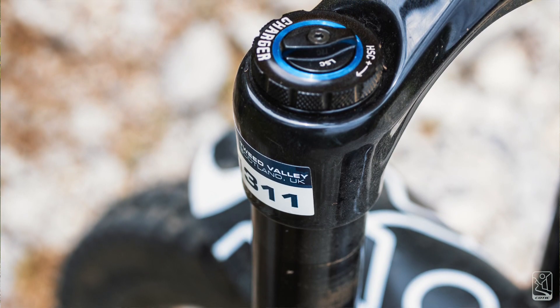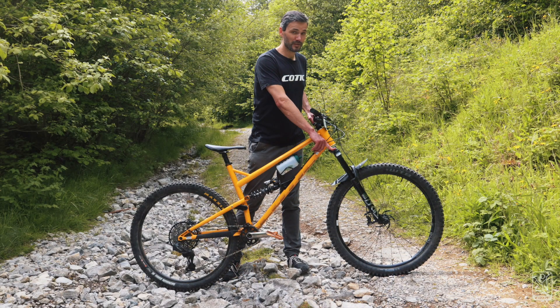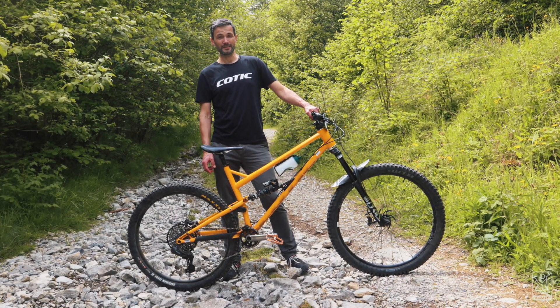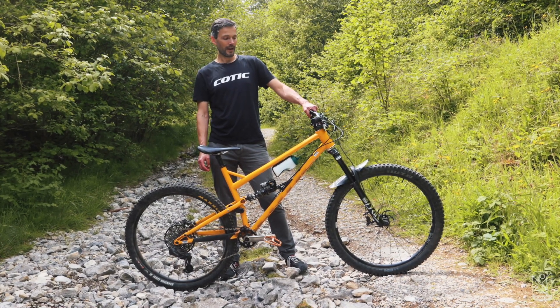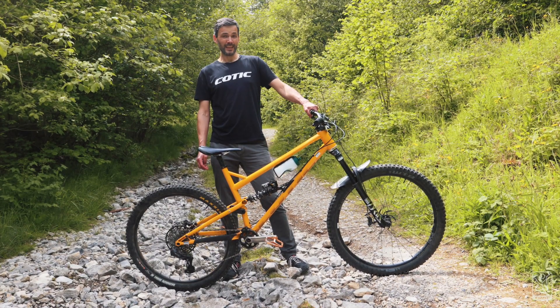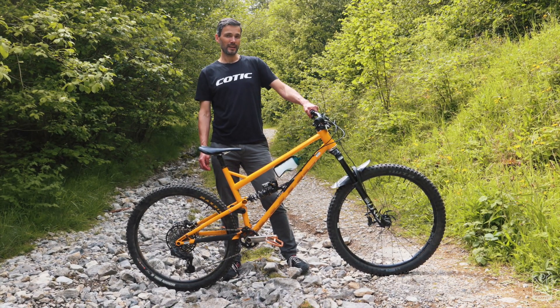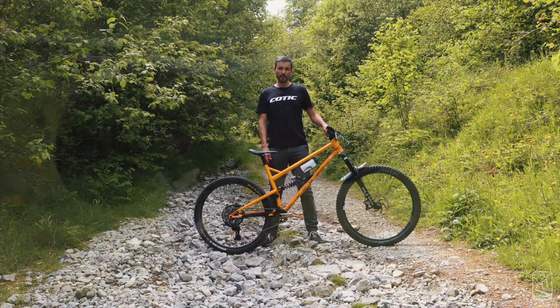I actually have an NSR Racing damper in these, which is spectacularly good — I cannot recommend it enough. It's next-level subtle and accurate. I'm 90 kilos in my riding kit; I run no tokens in the air spring and 85.5 psi in the fork.